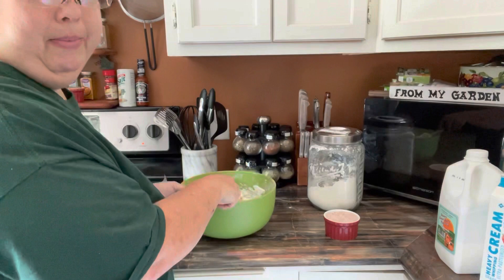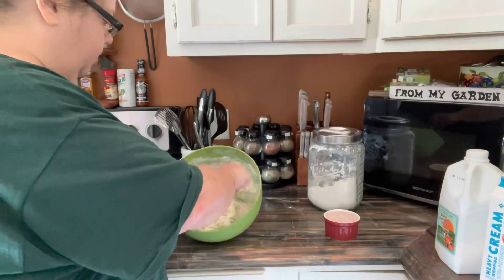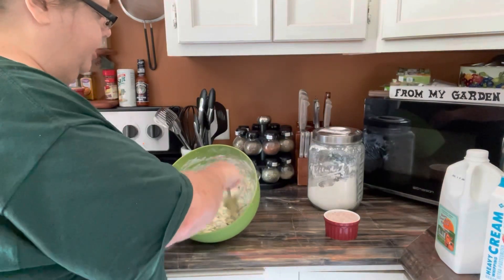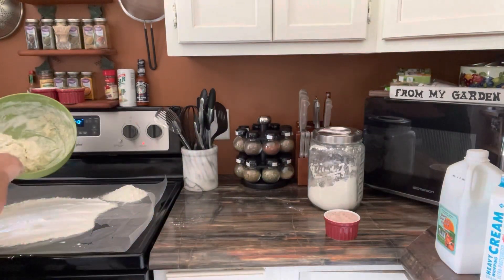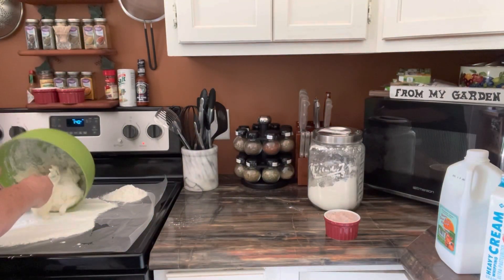When I make them, I make enough to freeze some — I hate having such a big mess all the time, so it's not something I want to do every day. Some people do, but that's alright. Just pour out your dough.